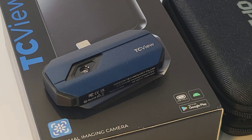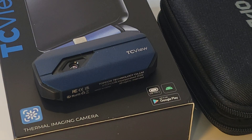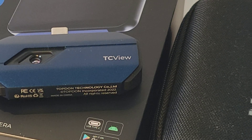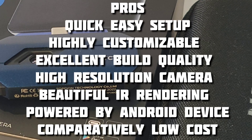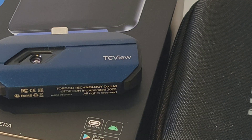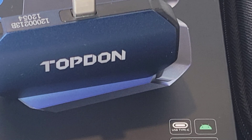Closing thoughts on the Topdon TC001 — this is a keeper. Incredible loads of functionality for a fraction of what you'd pay in thermal imaging dollars. It retails for around $350 Canadian, about $300 US — maybe a little bit cheaper. It performs like a thousand-dollar unit. The TC001 is extremely high resolution, has that excellent refresh rate, and the videos and pictures are almost as good as units costing four or five times as much. The fact that it's powered by your Android device makes a lot of sense — no more worrying about batteries.